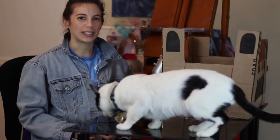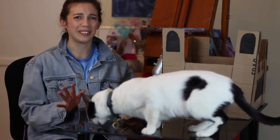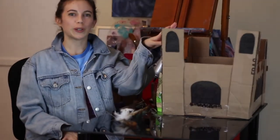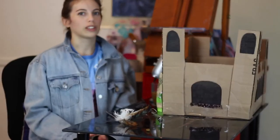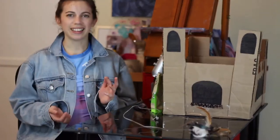Hey guys, if you follow me on social media you know I recently adopted a cat — this is Phoebe. It's her first time on video; I'm trying to get her to stay on my desk with treats. She's kind of really freaked out by all the cables from all the lights and stuff. But anyway, this week I'm going to show you how to make a cat castle, because if you're a pet owner like me — probably a new pet owner — you're obsessed with your cat and you want to give them the best life ever. I know my cat is a queen.